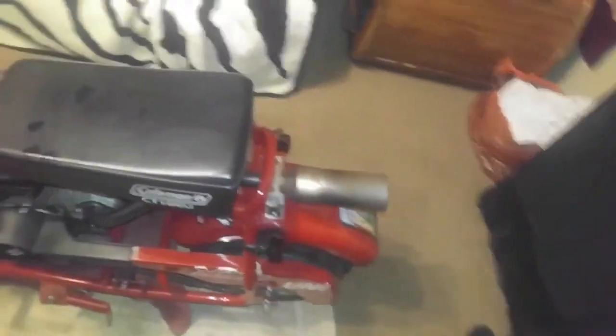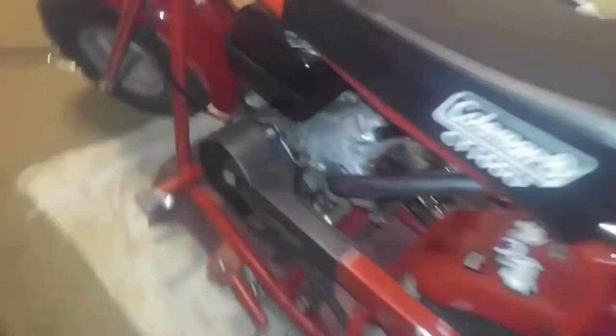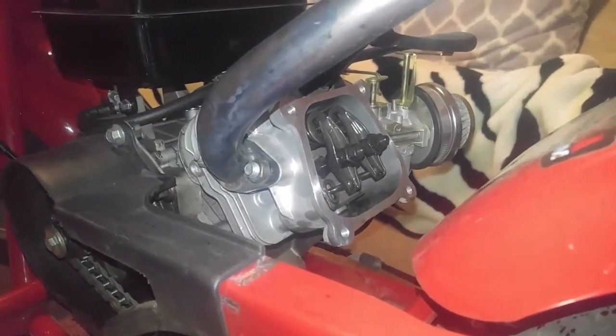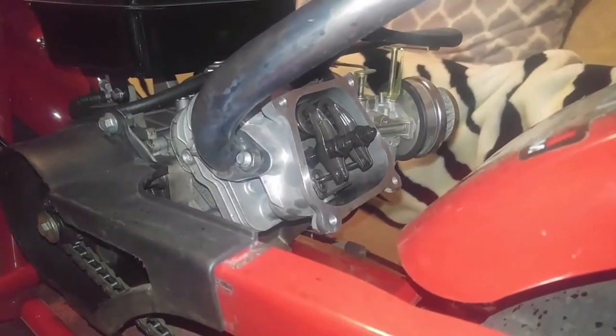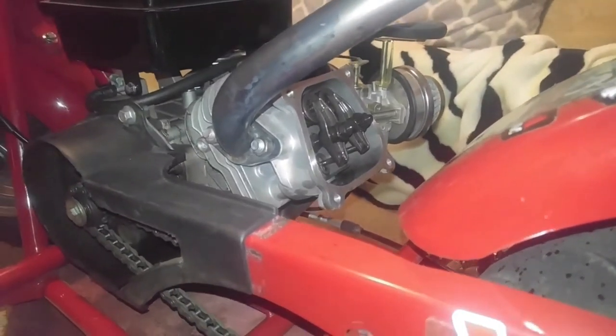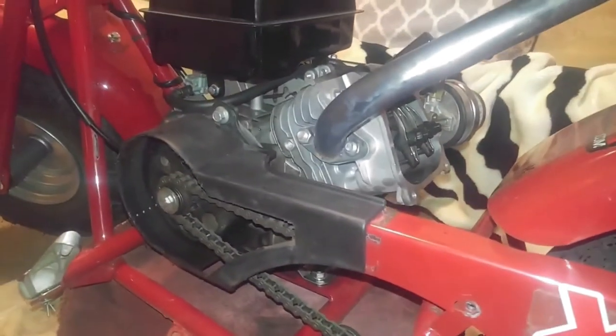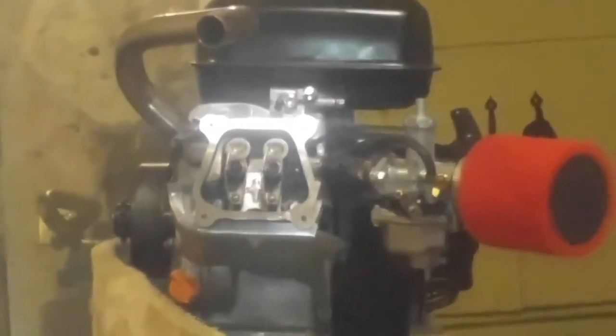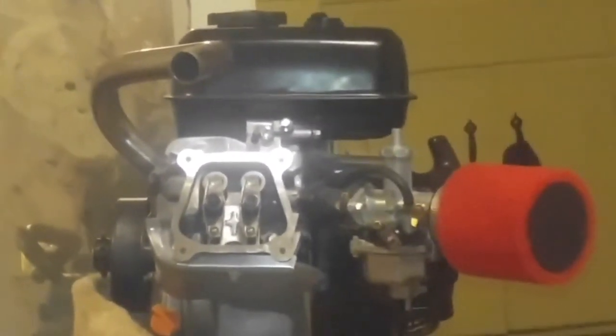We still got to play with this little engine — I ain't done with this little sucker yet. I want to put the heavier valve springs in there and get this done. I really want to make this engine all it can be, so before we even get to the 212...